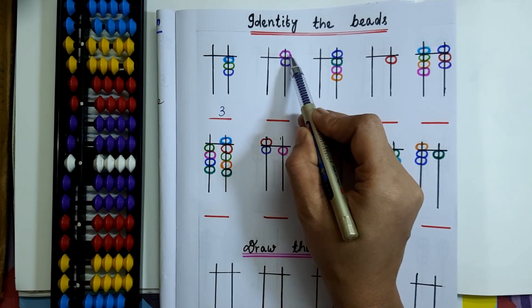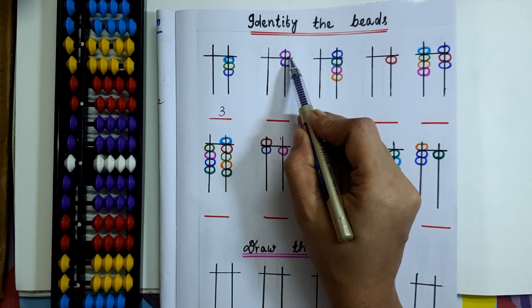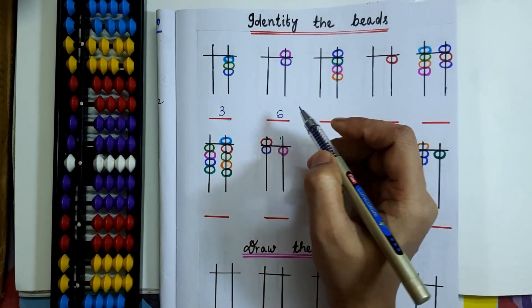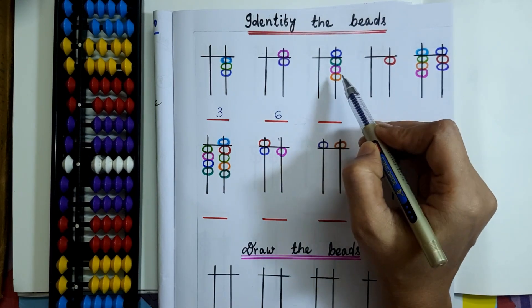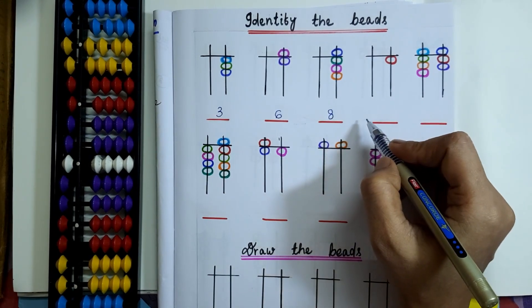Here 1 upper bead and lower beads are touching the value bar. The 1 upper bead has the value of 5. So 5 plus 1 equals 6. Coming to the next question: 5 plus 1 is 6, plus 1 is 7, plus 1 is 8. So here the bead value is 8.